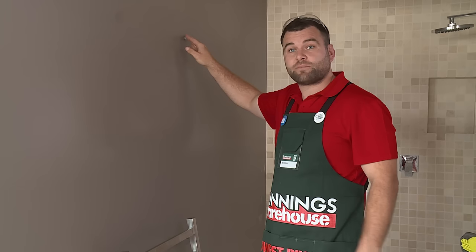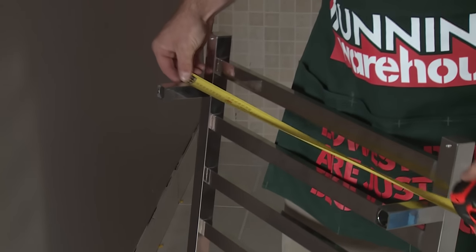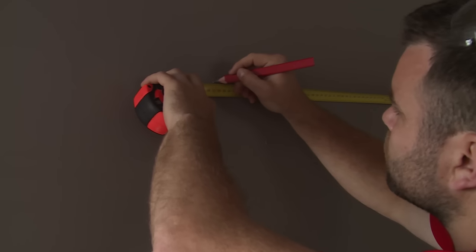Now that I've got my first mounting bracket on, I need to get the second top left one up. To do that, I need to get the measurement of the spacers on the towel rail, and I need to use the level to make sure that it's level at the top.